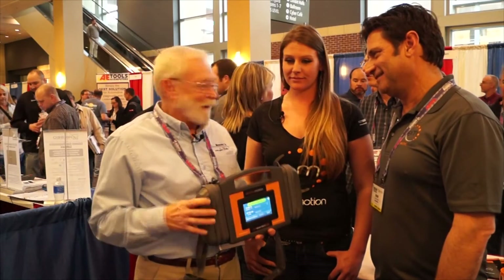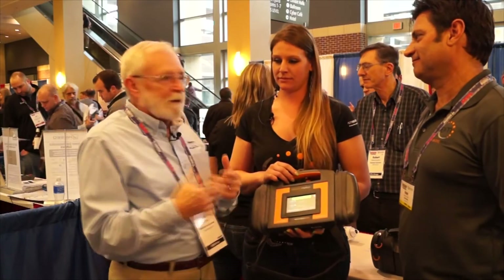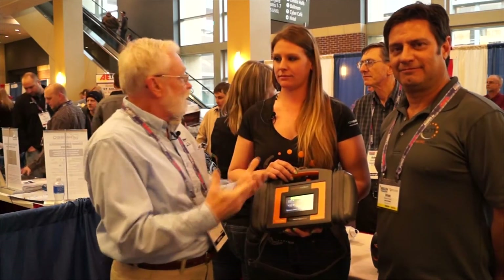So now I'm wondering why I'm holding this thing. Allie, tell us how this thing works and how you use it. There are so many circuits today on vehicles that can cause parasitic draw. How do you use this thing?